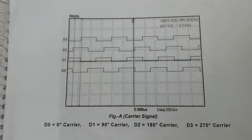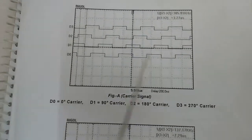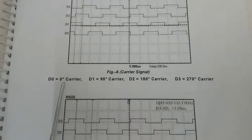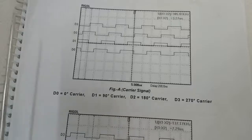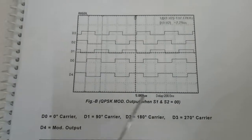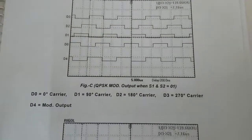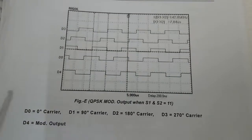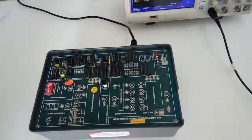We have observed the different types of waveforms, and these are the waveforms given in the manual so you can compare them theoretically. D0 is the carrier signal; D1 shows the carrier signal at 0 degrees, 90 degrees, 180 degrees, and 270 degrees. We will get the 180-degree waveform when both S1 and S2 are grounded. We will get the 270-degree waveform when S1 is grounded and S2 is open. We will get the 90-degree waveform when both S1 and S2 are open. In our next experiment we will observe QPSK modulation and demodulation.